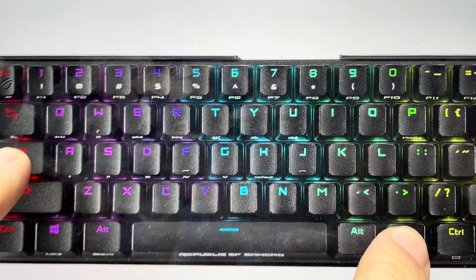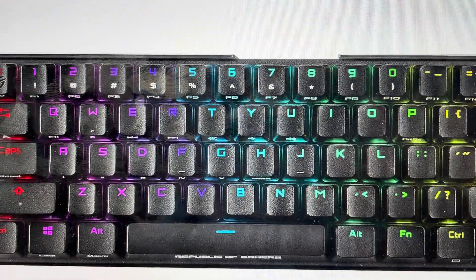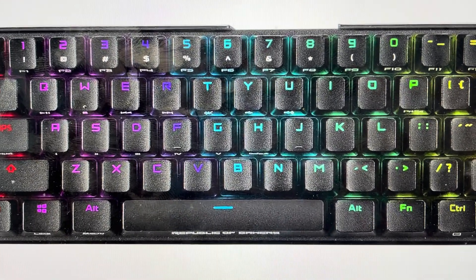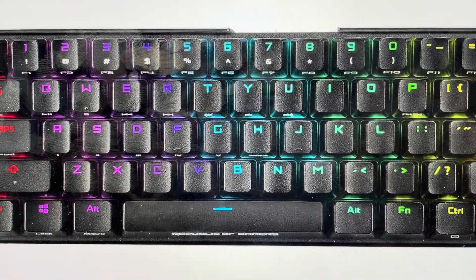If you hold it for three seconds, the lights on the keyboard will turn red and start to flash and strobe. That means that it's resetting. You can allow it to complete its reset and then set the keyboard up like a new keyboard.